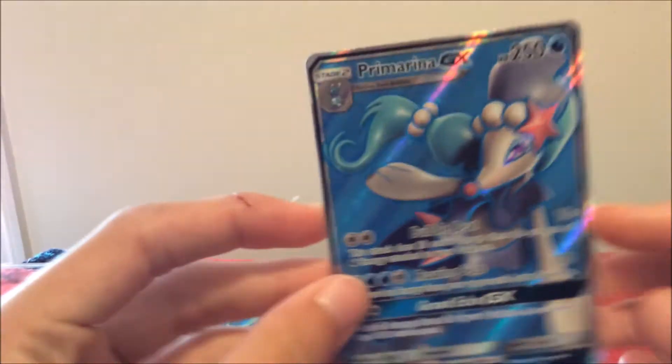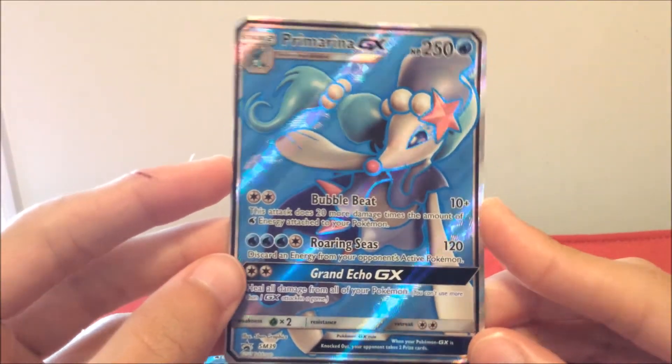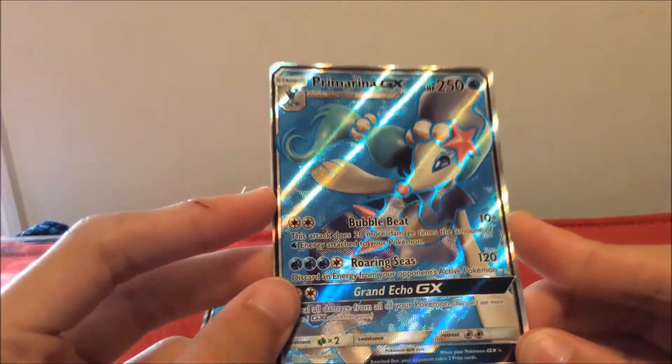Here is probably gonna be my favorite card in the pack: the small Primaria GX with Bubble Blast, Roaring Seas, and Grand Echo GX. This is probably the best box right now — it gives you at least one Guardians Rising pack. For $40, you get six packs of cards, two full arts, some pins, and regular cards, so it's not bad.